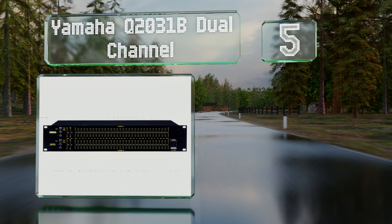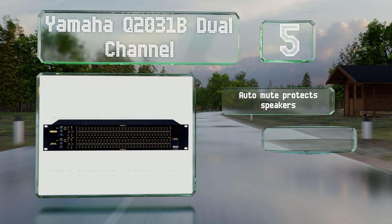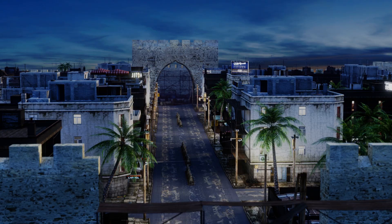Halfway up our list at number five, with one of the most effective high-pass filters in the business, the Yamaha Q2031B Dual Channel is a good selection for anyone looking to minimize unwanted noise during performances. It's equipped with both XLR and quarter-inch inputs and outputs. It boasts an auto mute to protect the speakers and peak and signal indicators, and fits in 19-inch racks.